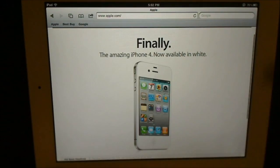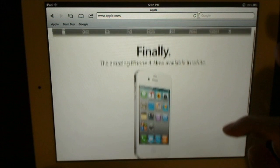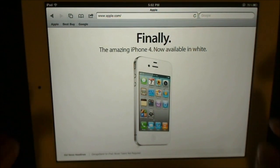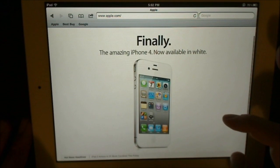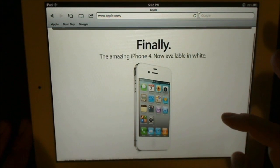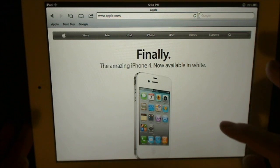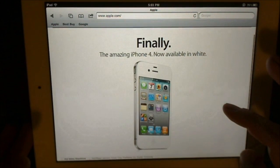Let's go ahead and open up Safari here. You see we're actually on the Apple homepage and you can see the iPhone white for Verizon. So say I want to go ahead and take a picture of this and send it to a friend of mine. They're really into iPhones — they were waiting for the new iPhone white and I want to send this picture to them.